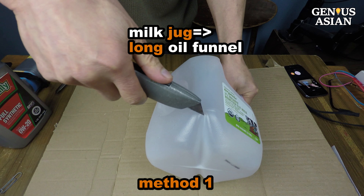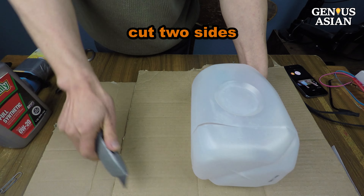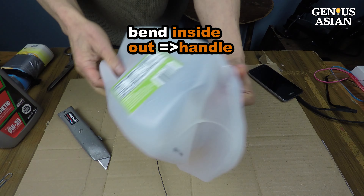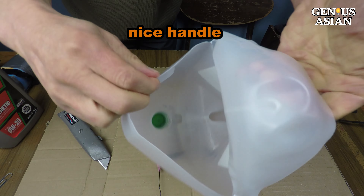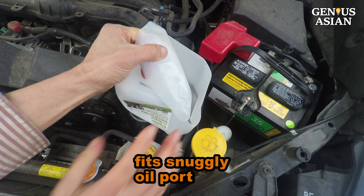We use this milk jug to make a long oil funnel with a handle. Near the bottom of the jug, cut through two sides like this, then bend the bottom inside out to form a handle. See, this is a nice handle.